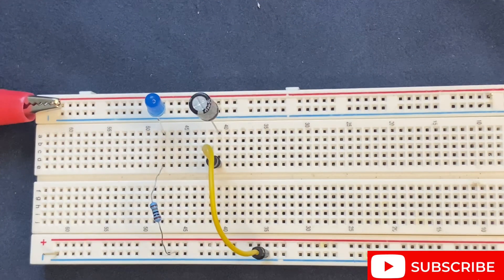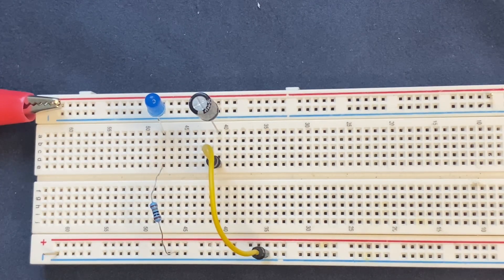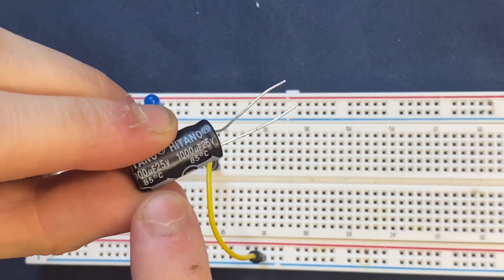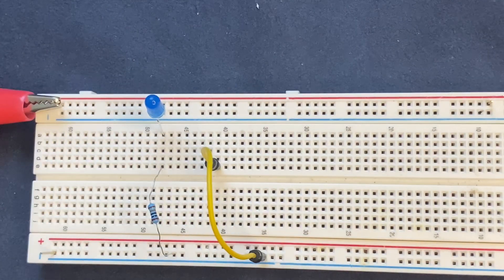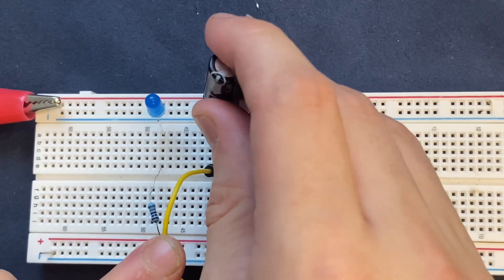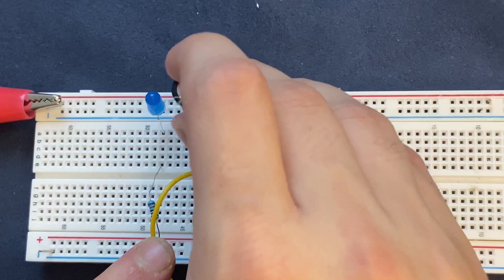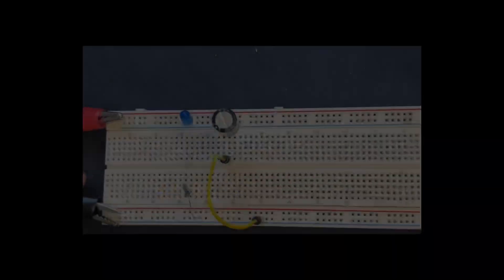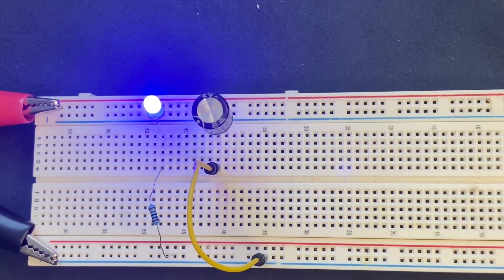By using the 100 microfarad capacitor, the LED will be on for a short period of time. If we want to increase the illumination of the LED, we can use a higher capacitor. So right now I'm going to use my big 1000 microfarad capacitor. I'm going to place the anode to the positive rail of the breadboard and the cathode to the row where the cathode of the LED is. I'm going to connect my 9-volt battery — the LED will be on.